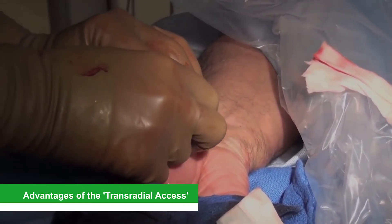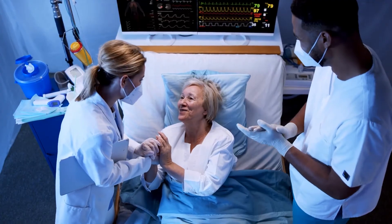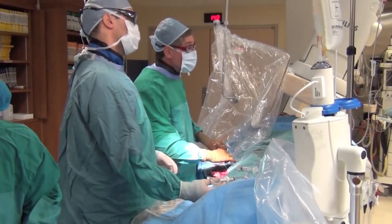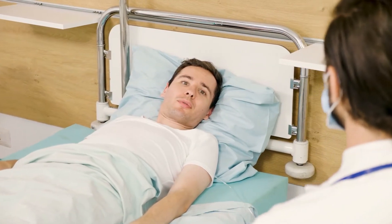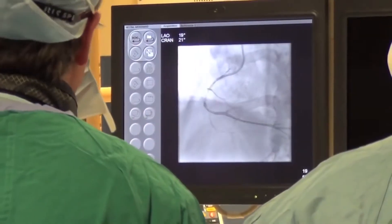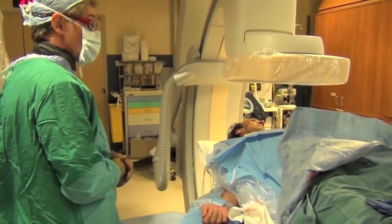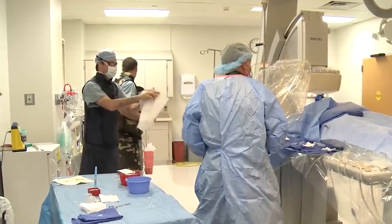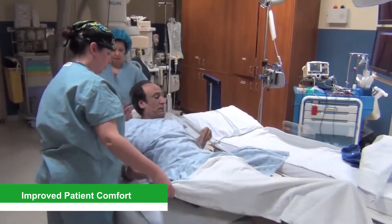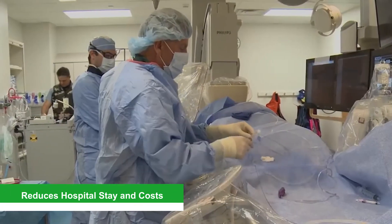The advantages of transradial access include: faster recovery, easier site access on the wrist, less pain and bleeding, no restriction of movement during the procedure, fewer complications and lower risk of infections, and no blood transfusion requirement. Transradial angioplasty intervention has become increasingly performed and is the technique of choice for many interventional cardiologists. When performed by experienced operators, transradial coronary angioplasty offers improved patient comfort, decreases access site complications and bleeding, and also reduces hospital stay and costs.